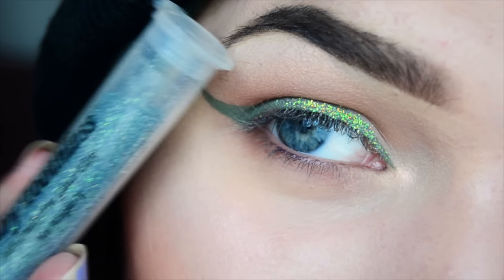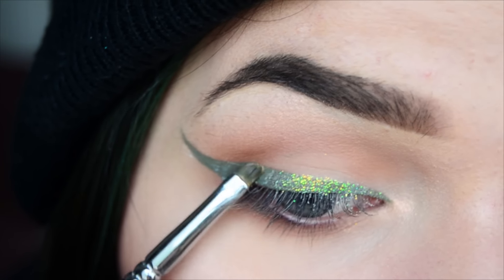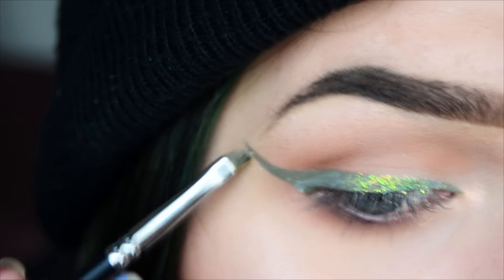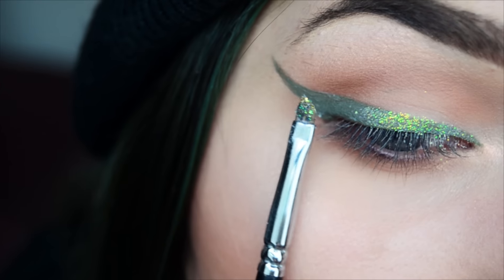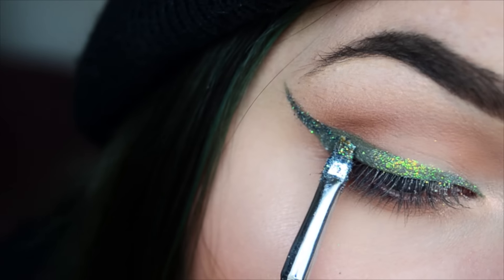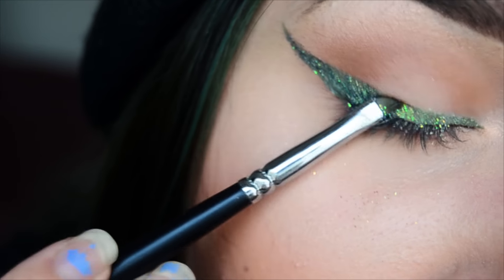Now for the outer half I'm gonna use Baby Toothless. I'm gonna overlap it so that they blend together.